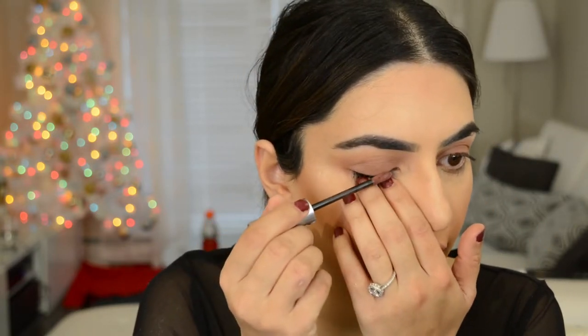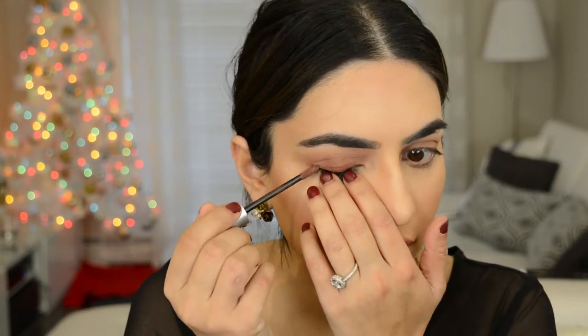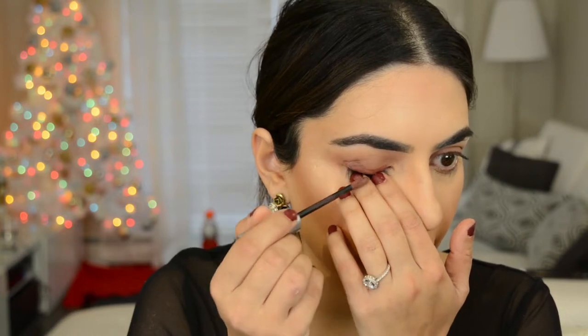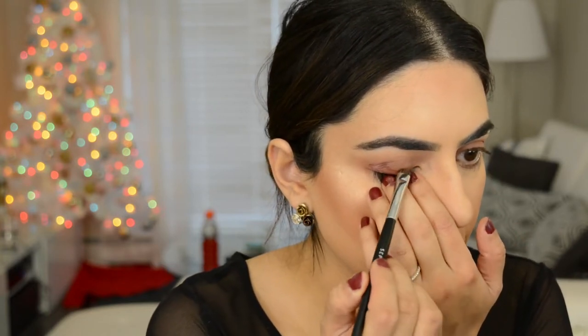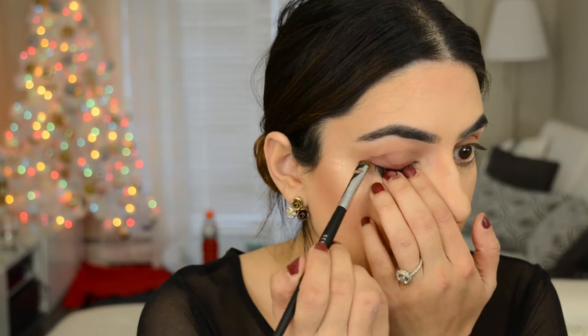Now I'm gonna take a slightly darker color — I think this one is called spice smoke — and I'm gonna keep it really close to the lash line, putting it right along my lash line and not taking it too far up. When I get to the outer V, I go a little bit higher. Then I go in with a smudger brush and just tap the product into place — I'm not blending or moving it anywhere.